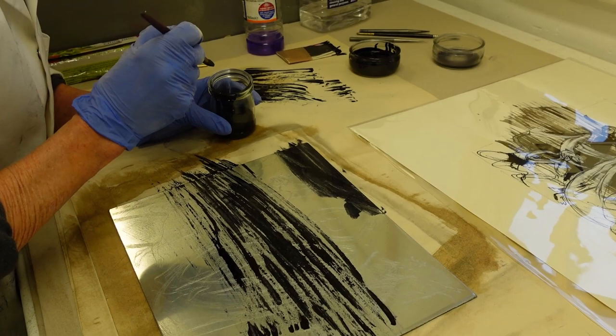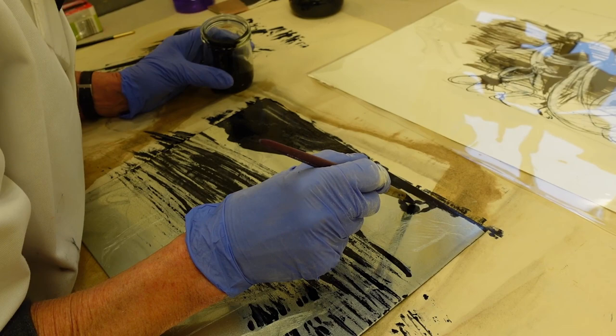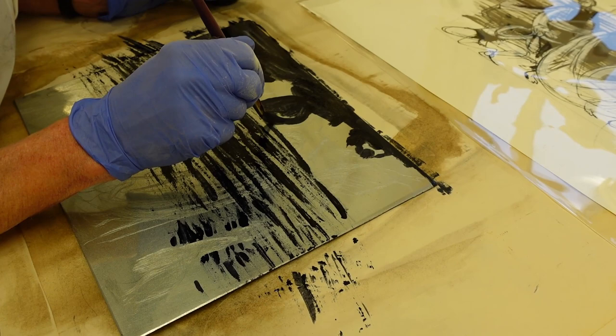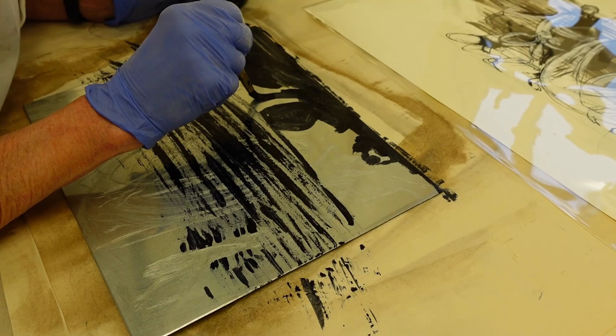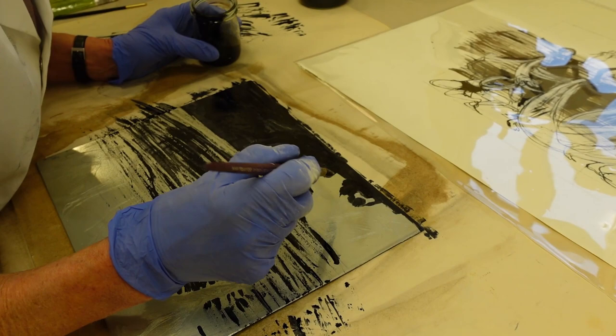By painting out these areas of the plate, when they are printed they'll appear white. The straw hat varnish stops the acid bite, so when inking the plate, the ink has no hold on the smooth areas of the zinc plate. This is then wiped clean, leaving the paper with no ink.